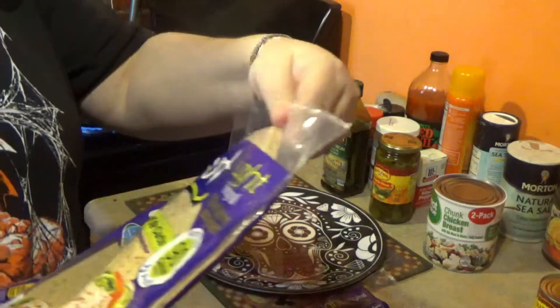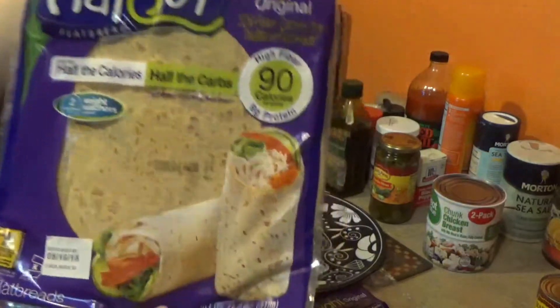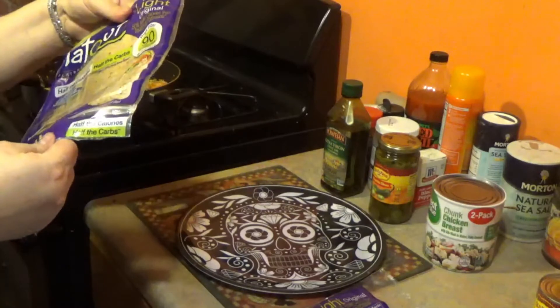Flat, light, original — half the calories, half the carbs. It's not traditional tortillas.